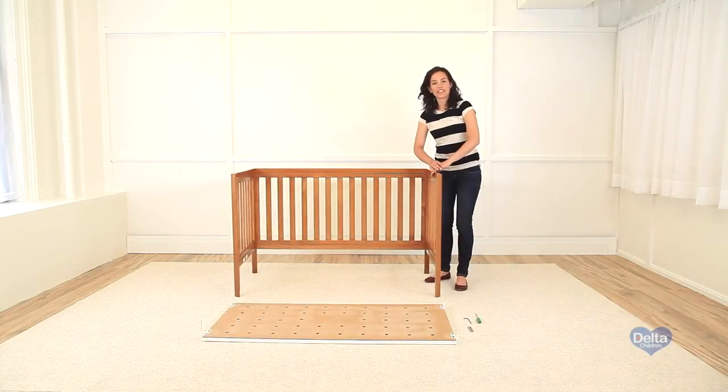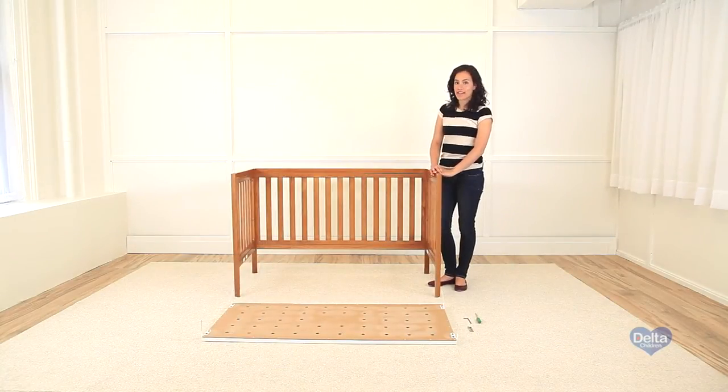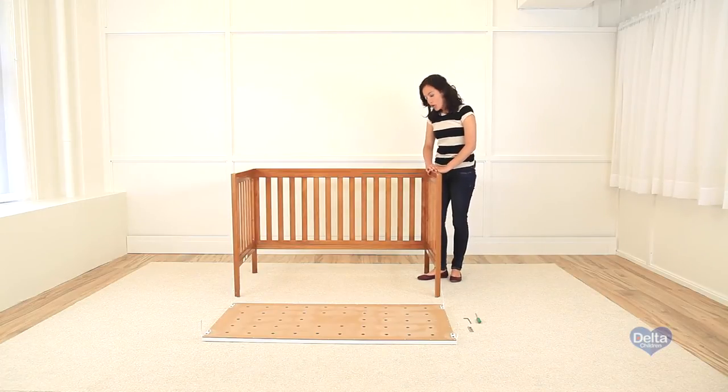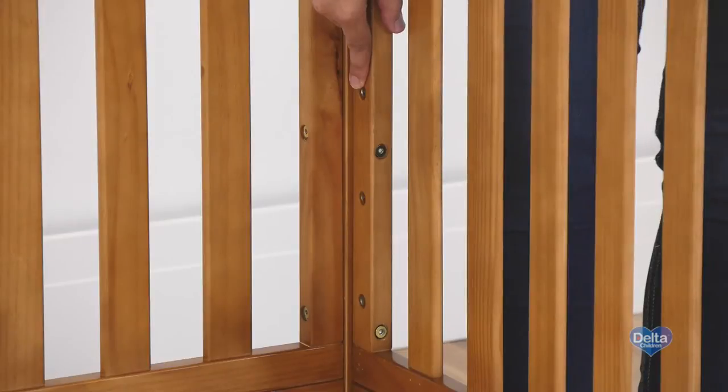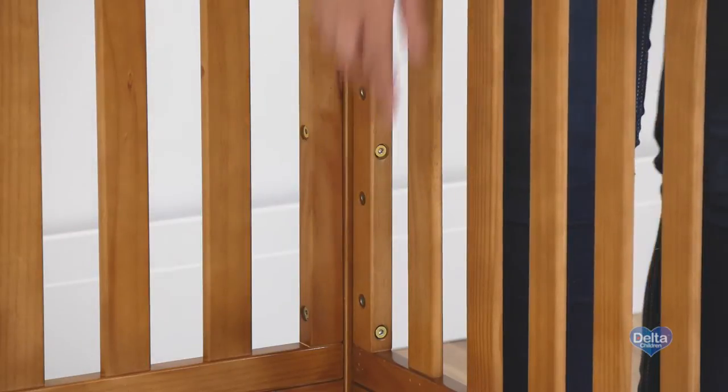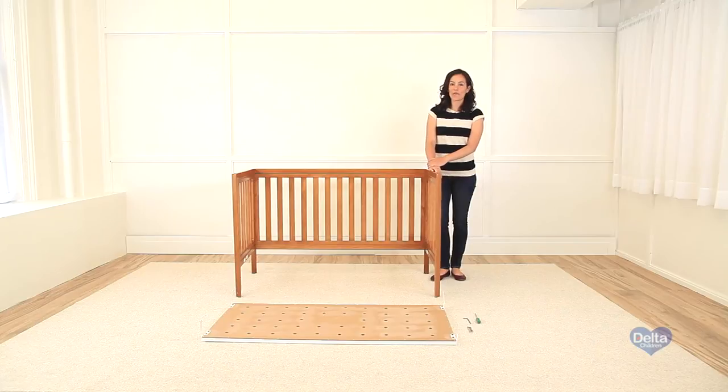Now we're going to attach the mattress support. One thing you should know is that if the cot is for a newborn, you should attach the mattress support on the highest level, and then go downwards once the child grows. If you're assembling the cot by yourself, it would be helpful to take the frame and turn it on its side.